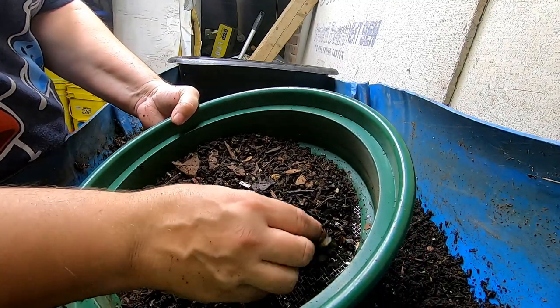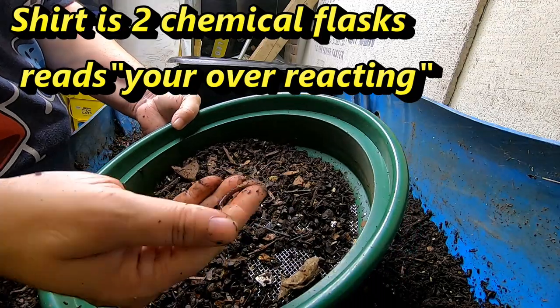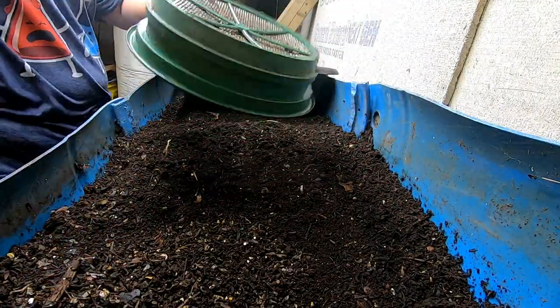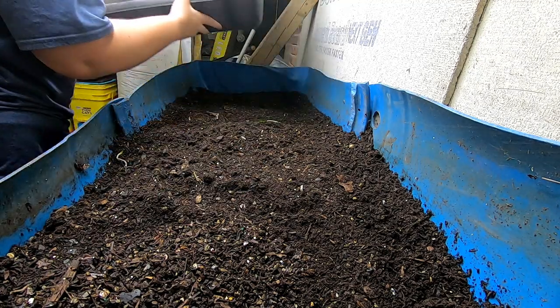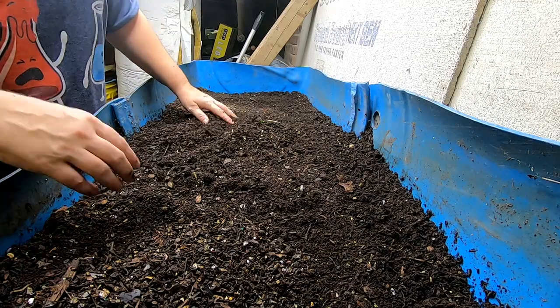You can see the worms stay on this side, as do squash seeds. And if you haven't noticed, I took out the mango trees and planted them.